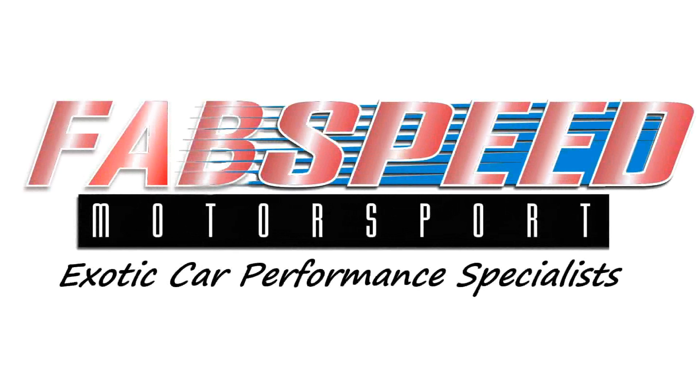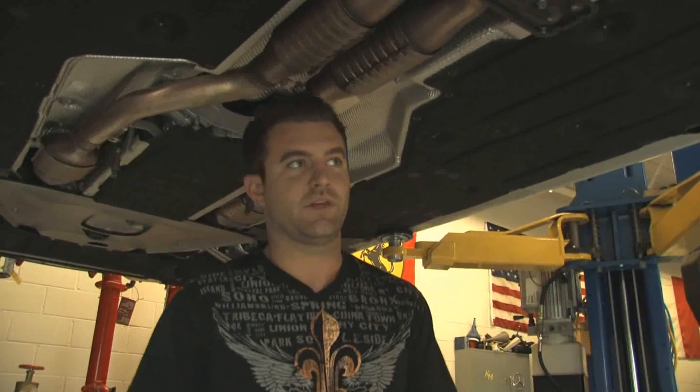Here we are at FabSpeed Motorsport. We have two E90 V8 M3s on the lift. These are both M3 post customers who came up today. We're going to do a little installation video and show you guys how to put the parts on.